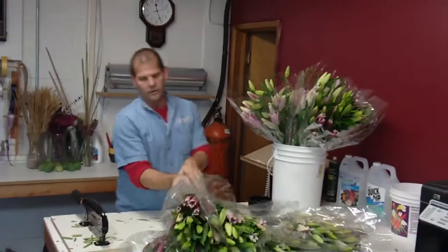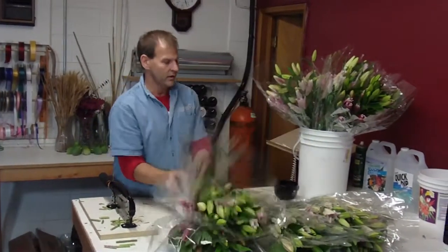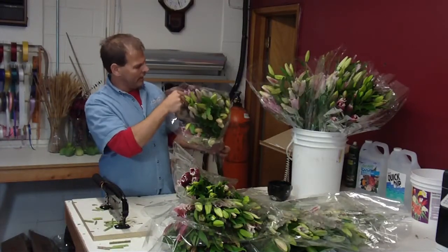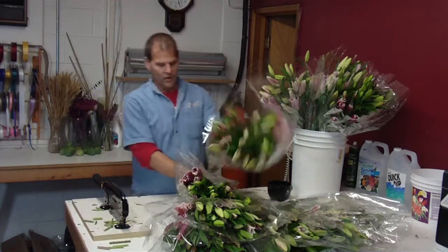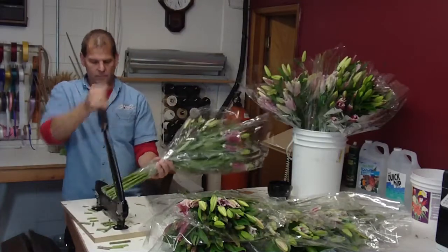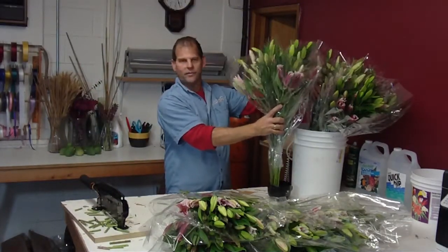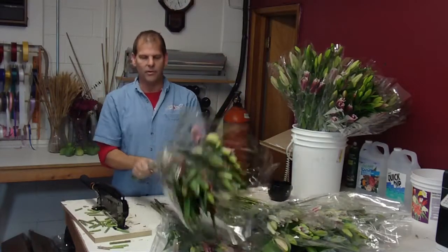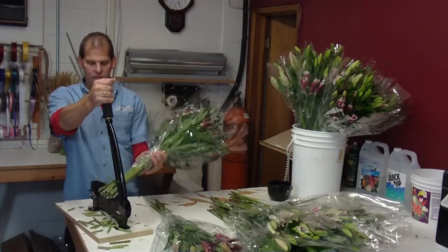As any of your lilies start to open, you're going to get the little orange stamens in the middle. When they open, you're going to want to pull them out because they will stain your clothes — and the stains do not come out. If they stain the petals or leaves, it won't come out of the petals either. Sometimes you can take a chenille and wipe them off a little bit and get most of it off, but it will still stain the petals.